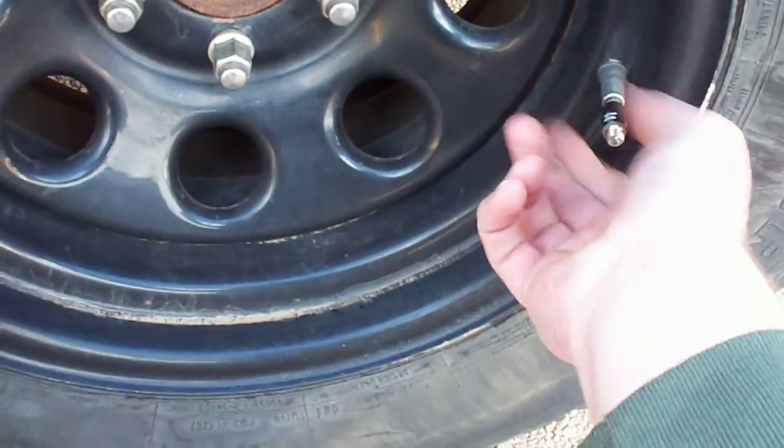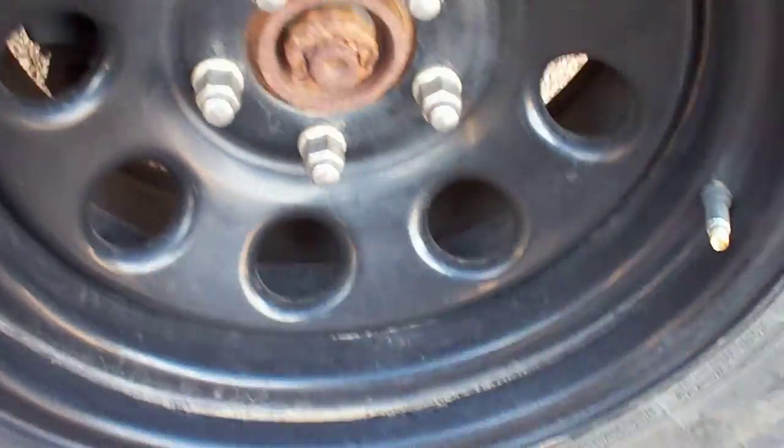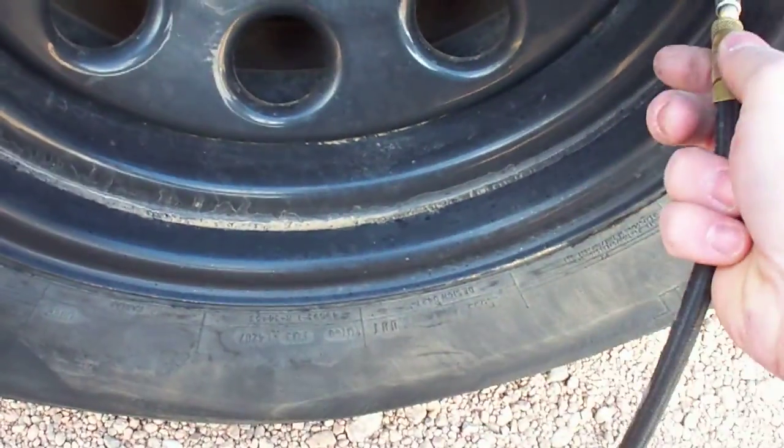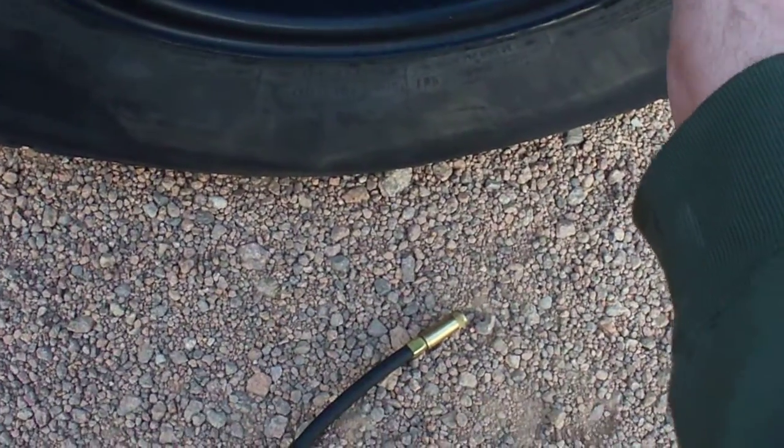This one here has been going about the same amount of time. Let's pull this one off and do a quick test on this one also. That one is about 22 pounds. So like I said, this one deflates a little bit more slowly.